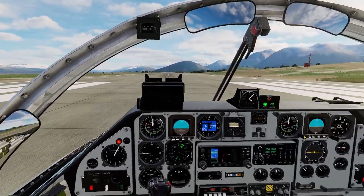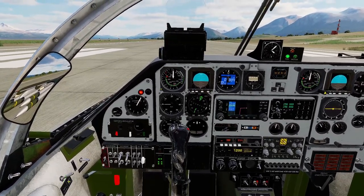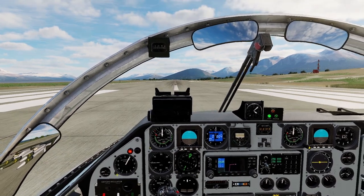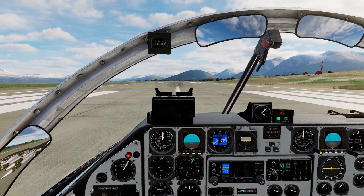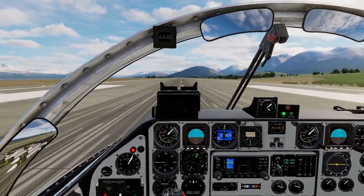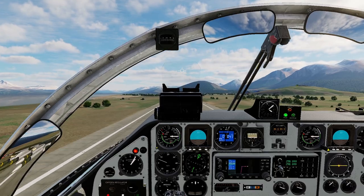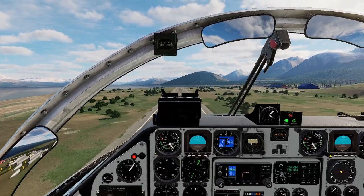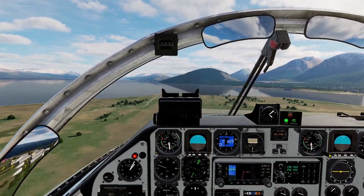We're all set for takeoff. We're on the South Atlantic map — it looks a bit like northern Sweden. We put the gear lights to takeoff position, take the flaps down one notch, and we're ready to go. On brakes, full power — and off we go. Rotate, gear up, flaps up. Just like I said in the takeoff and landing video, I'm by no means a pro, so please be forgiving — this is mainly just to showcase the weapon functionality.